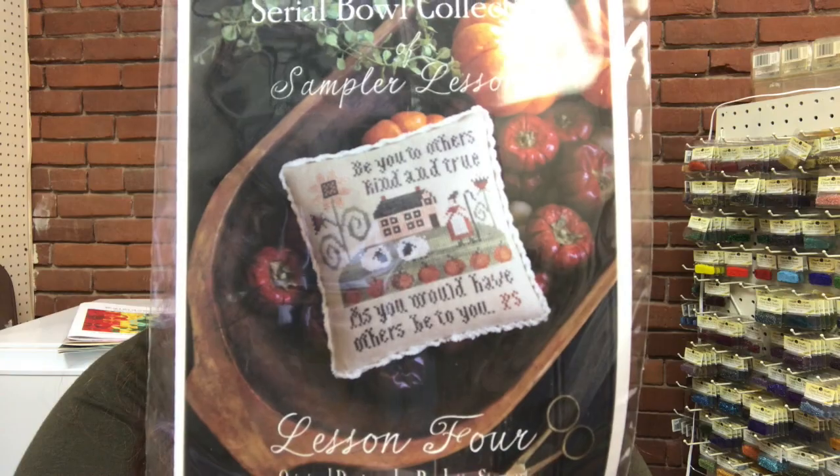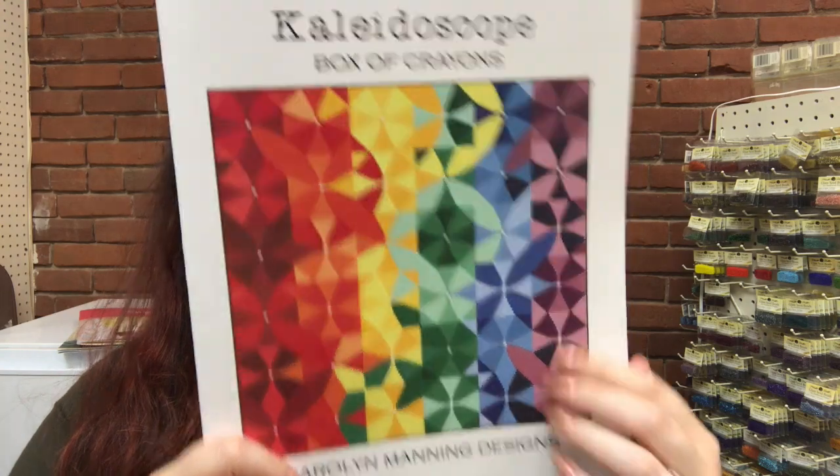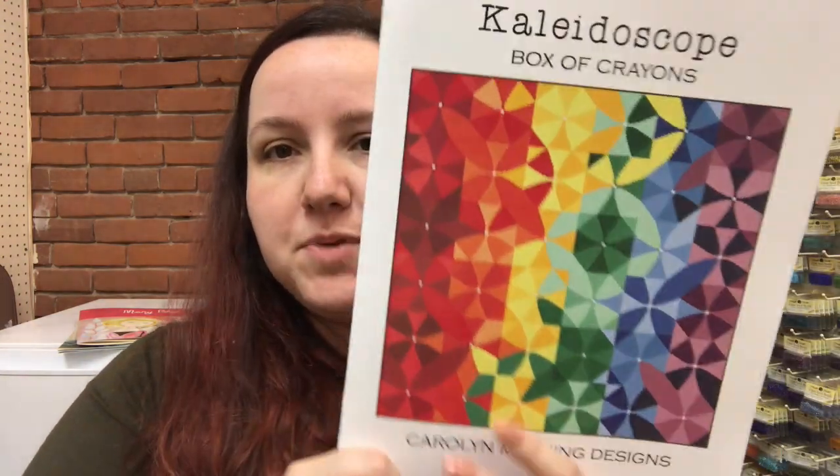We also have Lesson 4 in the Serial Bowl Sampler Lessons series, which I believe used to be a kit and was then re-released as just a pattern only. Next, we have a full coverage pattern from Carolyn Manning Designs called Kaleidoscope, which is a nice rainbow quilt-style design. We decided to get something that wasn't as daunting as the Hades, or at least the larger Hades — this one is 242 by 242, so medium size, but full coverage.